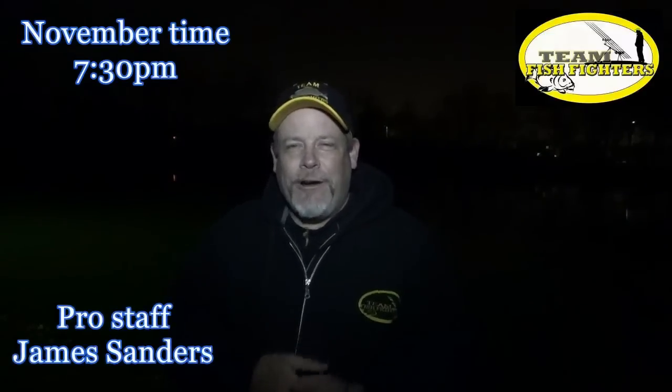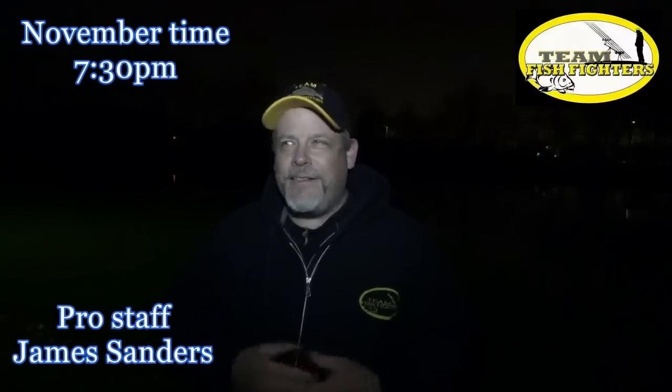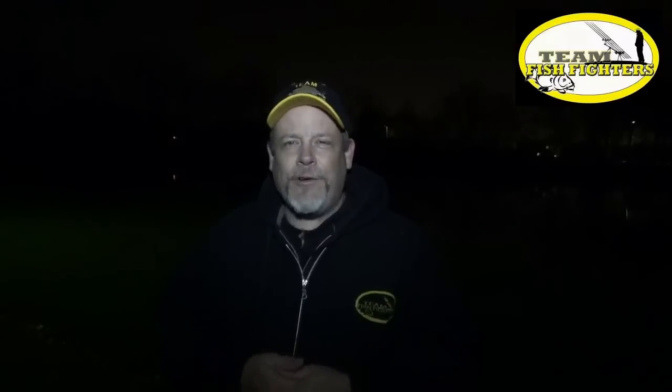Hey carp anglers, James Sanders here from Team Fish Fighters. We're here at our sponsor's lake, Indy Lakes. This is like in the November time. Temperature is dropping, it's getting colder. I think we're pretty close to 35 degrees here at Indy Lakes.